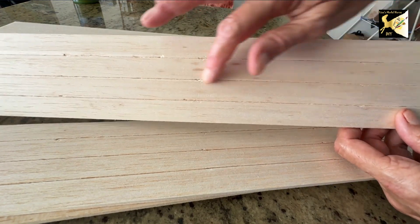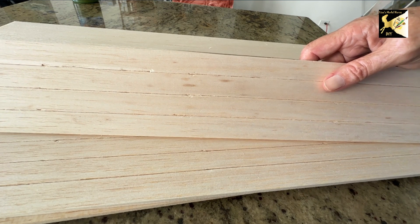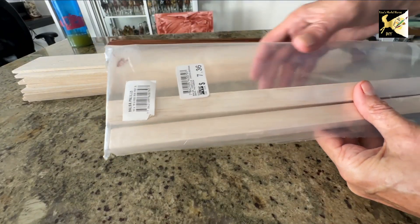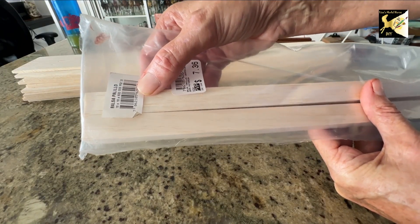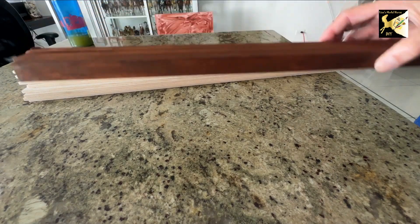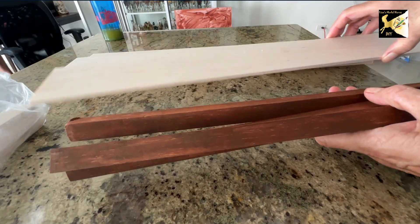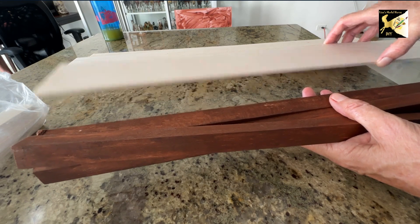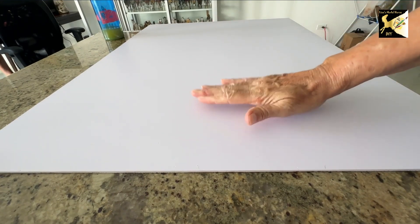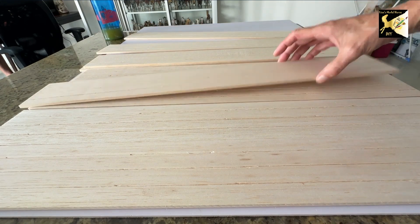Now I have all my panels ready to go, and at this point the foam core board I painted is ready as well. For the support system of the arena I have some balsa wood — 18 by 18 millimeter square pieces — and I want them different colors, so I took three and stained them. These are the same length and height as everything else, and I'm going to take this painted foam core board and glue all the panels onto it.